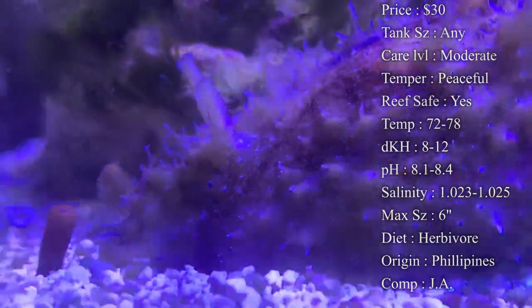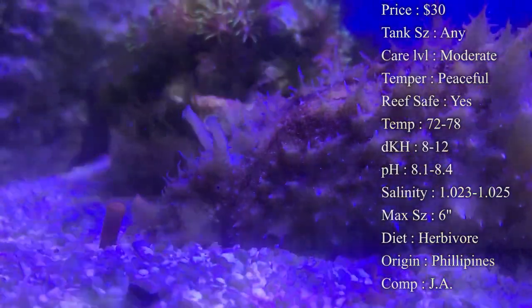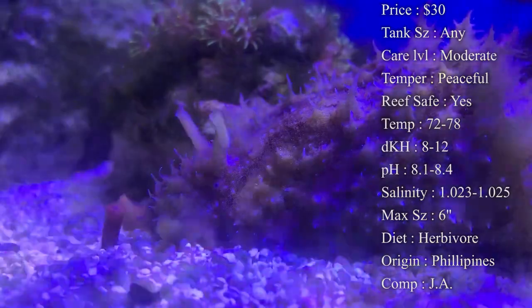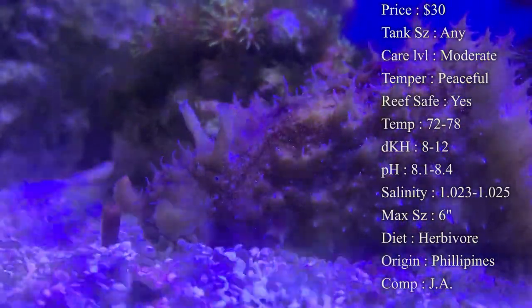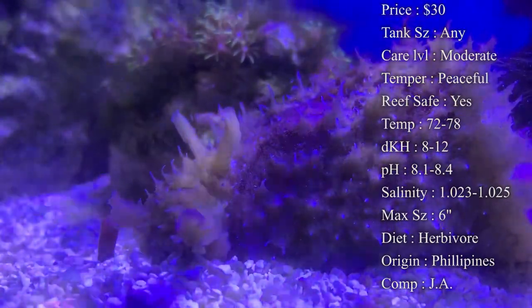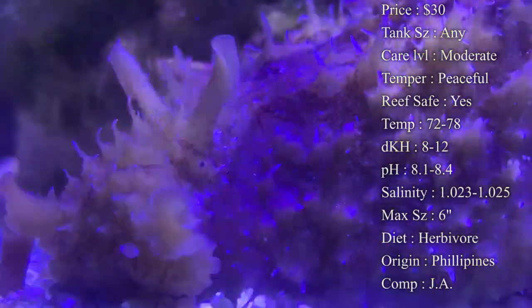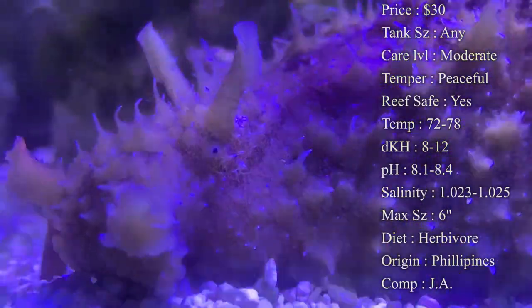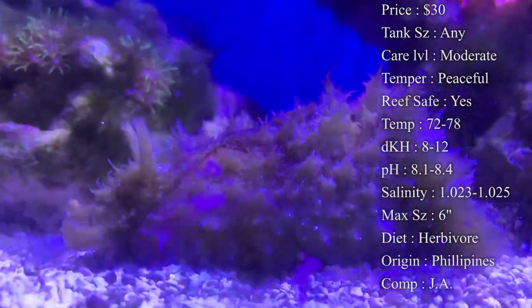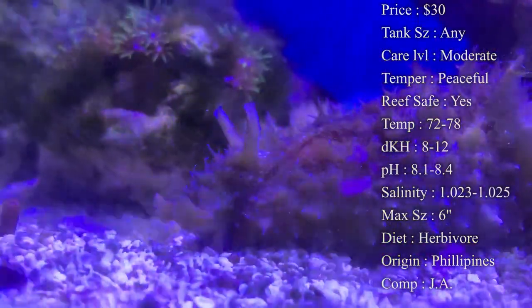They can be huge. The coloration on them — you get this nice little mix of brown, black, greens, and whites all together. Diet — they are a herbivore. They are one of the best hair algae eaters you can get, really the best algae eaters you can get overall. Origin — they do come from the Philippines. Compatibility — just ask, but he can pretty much go with anybody. No one really messes with them and they don't mess with anybody else. They are major hair algae eaters — if you have a big problem with that, they can get in there and clean it up within a week.